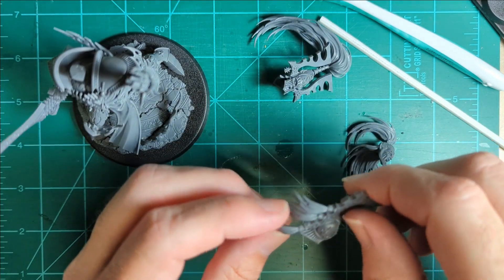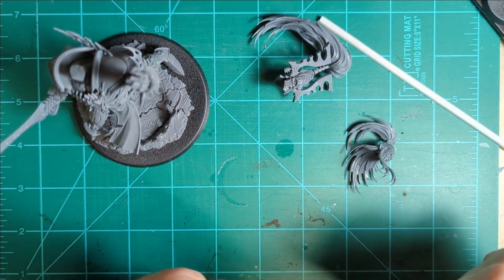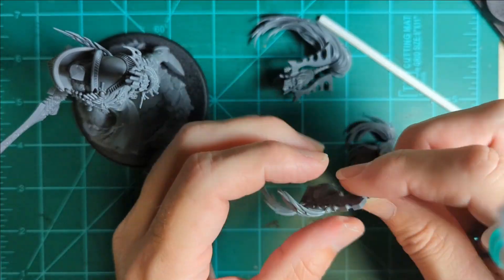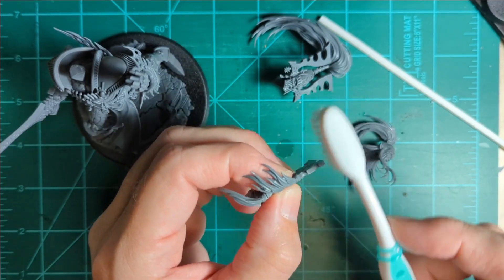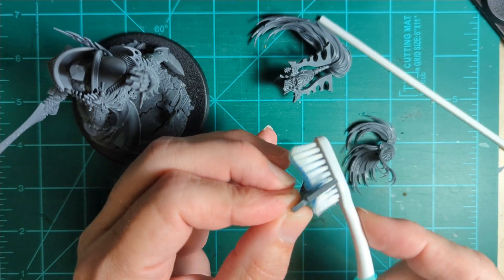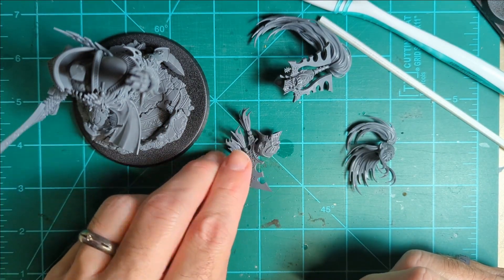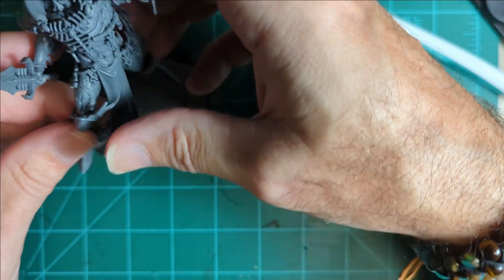I've got a round metal file that I've had for ages. I've been making models — fighter jet models and old P-38 Mustangs — all that kind of stuff for a long time. So I've got tools that are probably older than most people watching these videos.